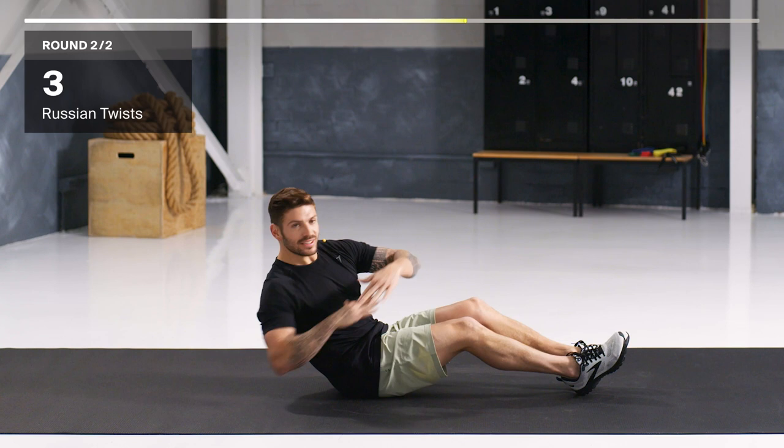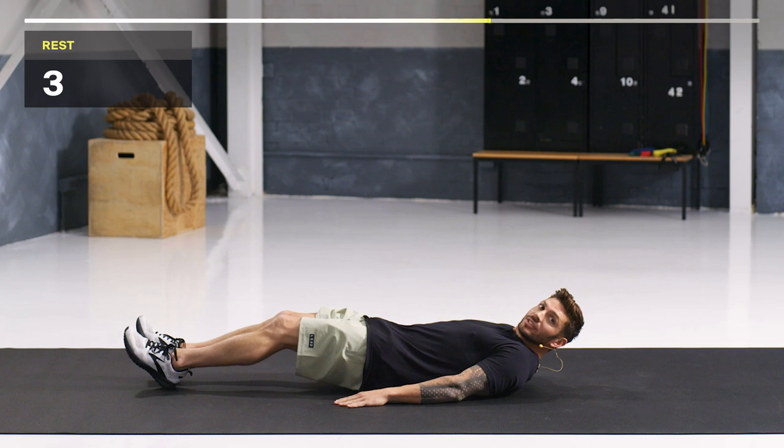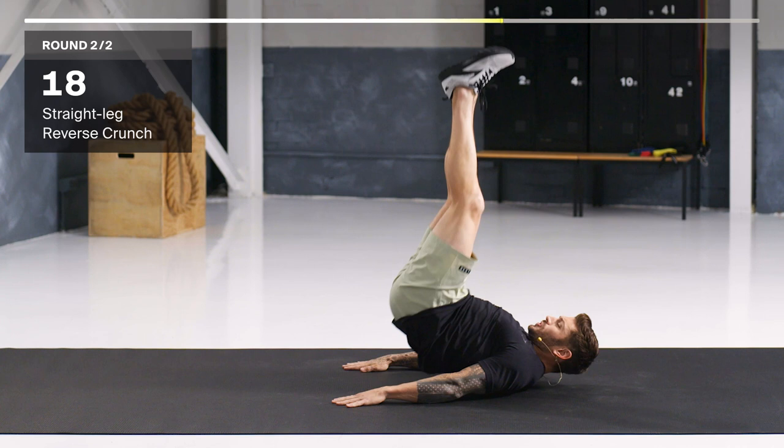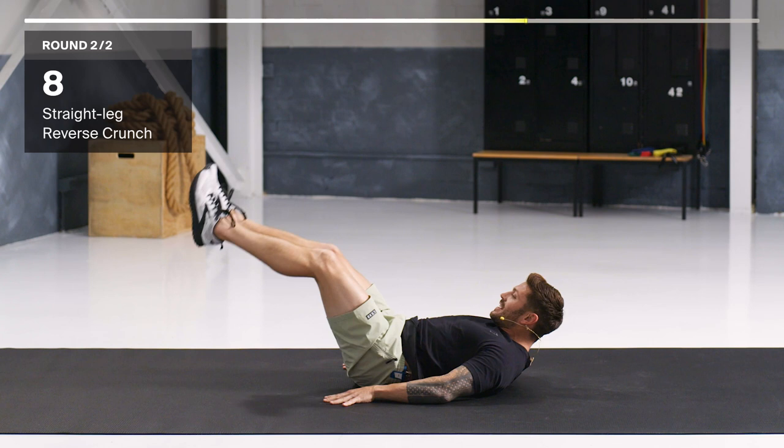Reverse crunch — get those hips off the ground and squeeze that core. We're going in three seconds. Hands by your side, point those toes. Let's go up, squeeze, reset, squeeze. Slow on the way back down. Push those hips up. Keep going — you've only got 10 seconds, don't stop. We're in this together. Squeeze with every rep. Good job.